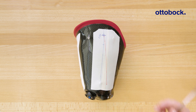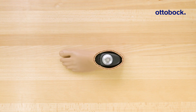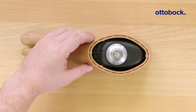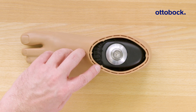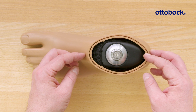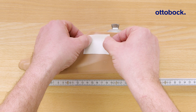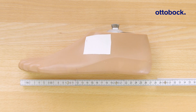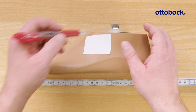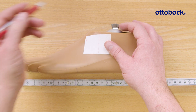Now that we have finished the socket, we need to define the reference lines for the foot. Check if there are alignment reference marks on the foot shell. If not, attach linen tape to the lateral side of the foot and mark the foot middle. Then draw a second line behind the middle of the foot at the distance specified in the Kinect GoPro app — approximately 30 millimeters.